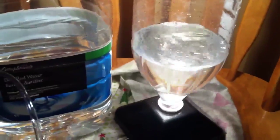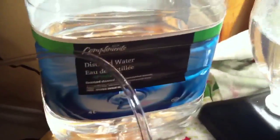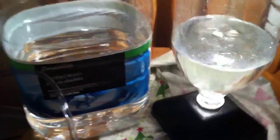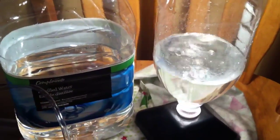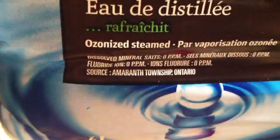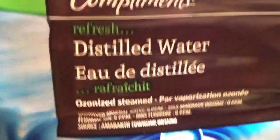I've only got half the amount of water I need in here right now. They say to use dechlorinated water, but I don't have any dechlorinator, so I'm using distilled water. I looked it up online - dechlorinated and distilled water are one and the same. Down here at the bottom it says ozonized steam, dissolved mineral salts zero parts per million, fluorine ion zero parts per million.